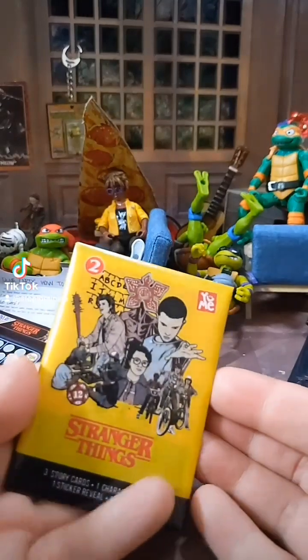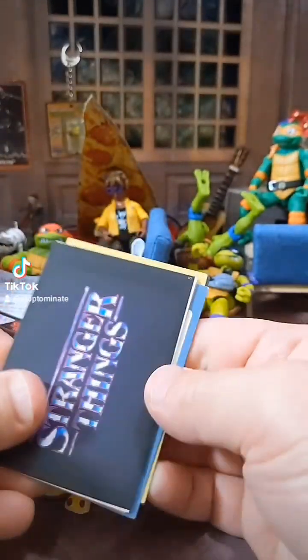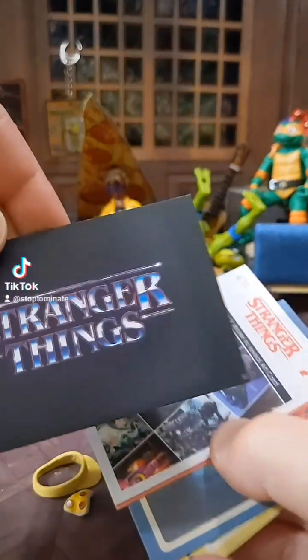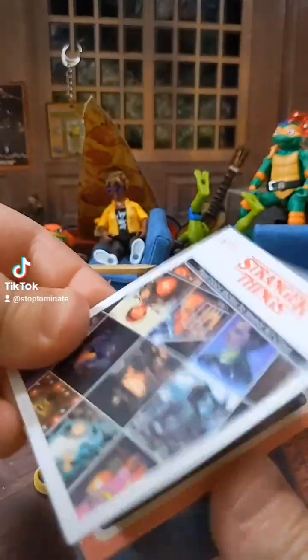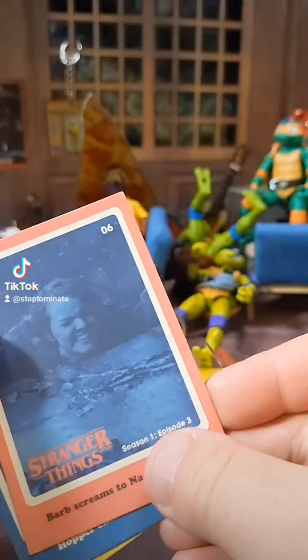Got one more thing to open — the faux wax paper card pack, which I think is amazing. Let's see what we got. You can slip these into the TV. So you can slip that into the TV, slip that into the TV. What is this? Is this like a sticker?